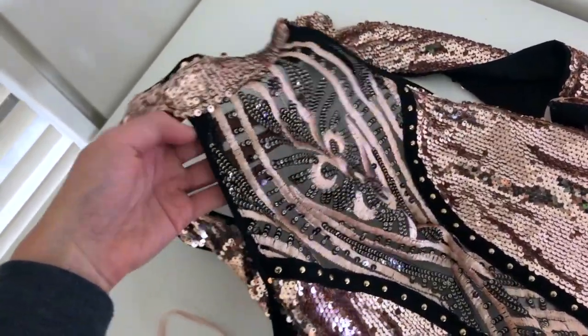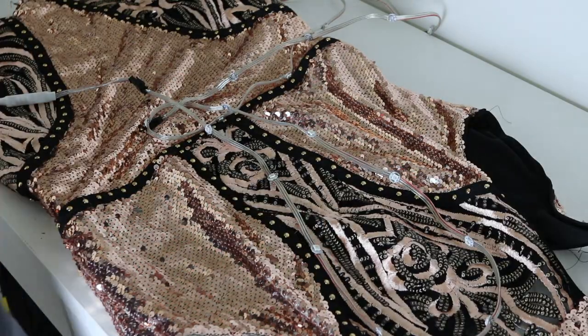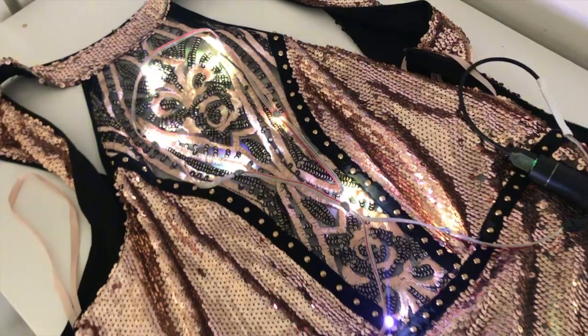This dress had a semi-sheer front which is perfect for the LEDs to shine through. I lined them to follow the pattern of the dress in the front and down the two sides in the skirt area.